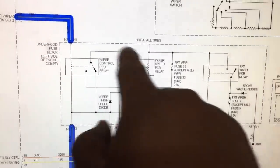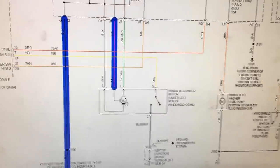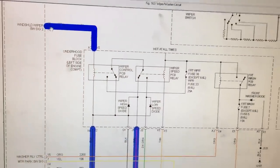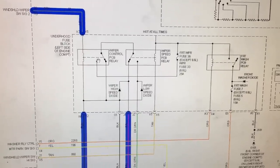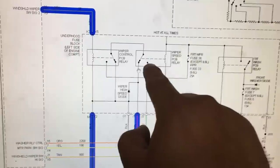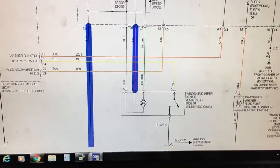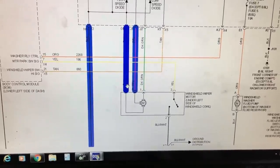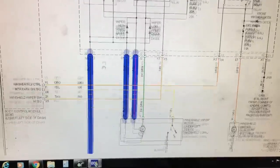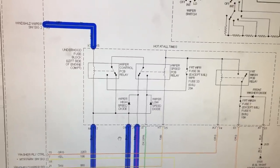When the low-speed relay is energized and its switch is closed, power travels up through the high-speed wiper relay — which in its normal state is in the closed position — and then down through the purple wire to the windshield wiper motor. The power from the motor then travels through a black ground wire. Inside the fuse box there's a splice, and that power travels down to the motor's ground.